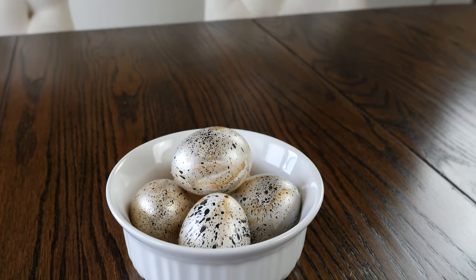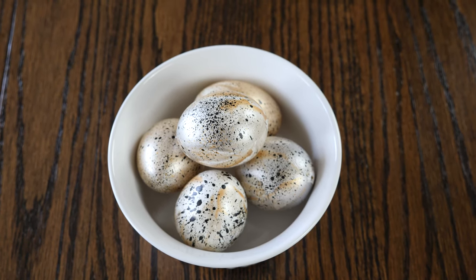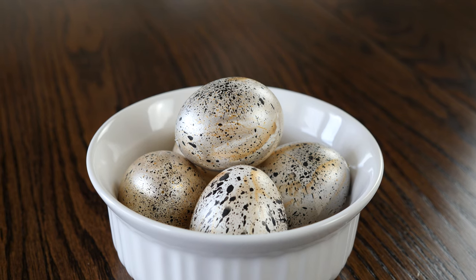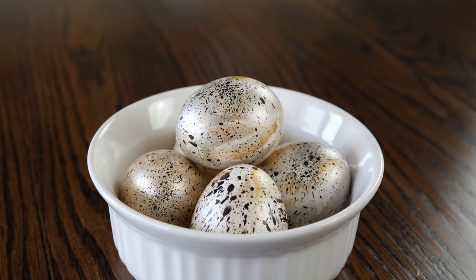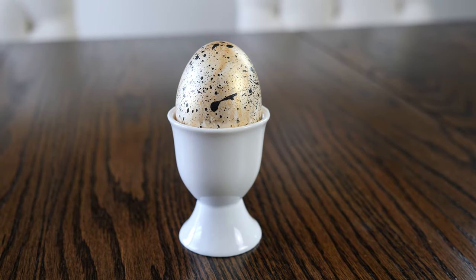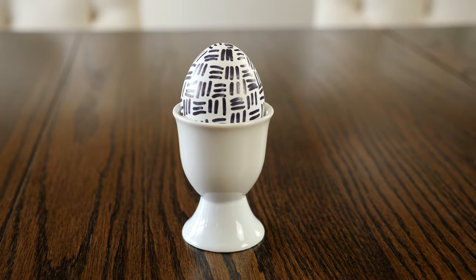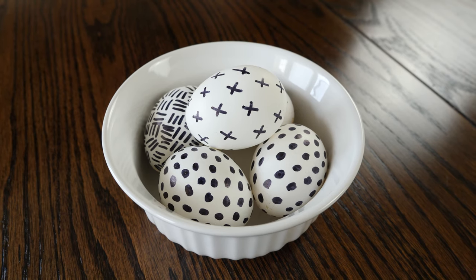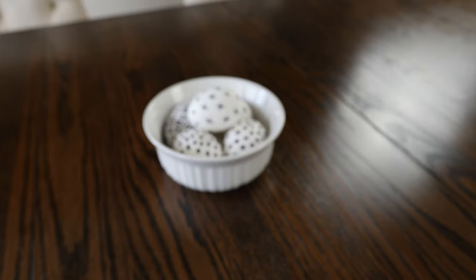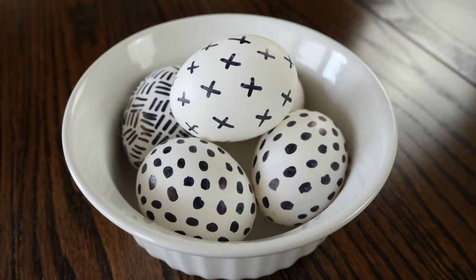The eggs that inspired me look similar to these — a beautiful metallic wash of gold and silver with abstract splatters of black on them. I love how these turned out, but if I was going to do a video on trendy sophisticated Easter eggs, I wanted to show you guys more than one design. So I did a little Google searching and Pinterest pinning and came up with two more methods to try. These Scandinavian-styled eggs are made simply with a Sharpie, but I think the black and white design with the repeating patterns is very striking and effective.